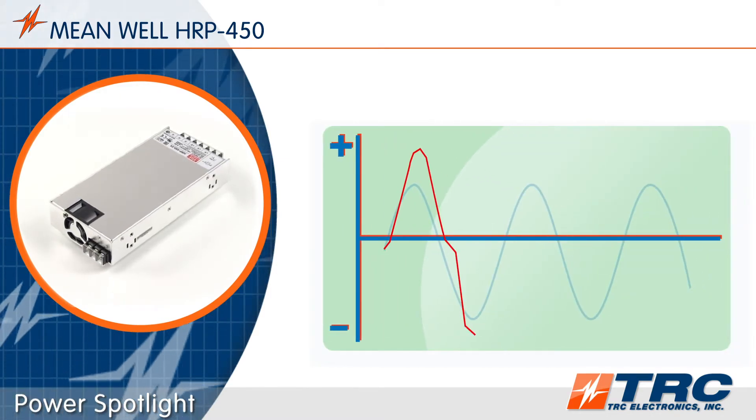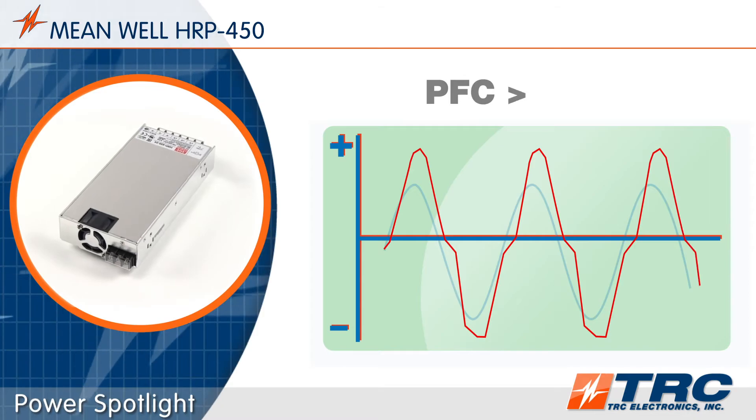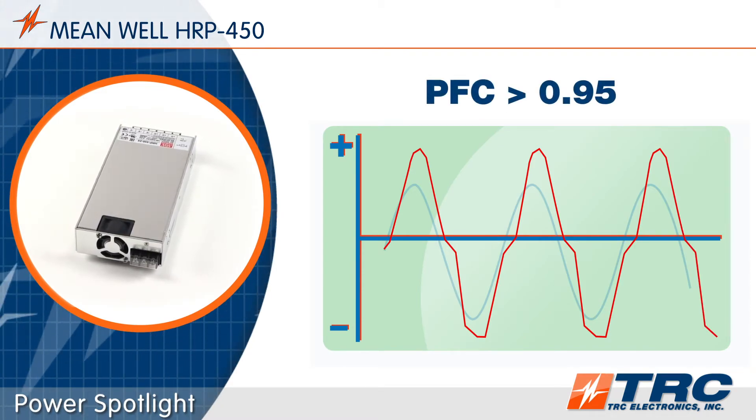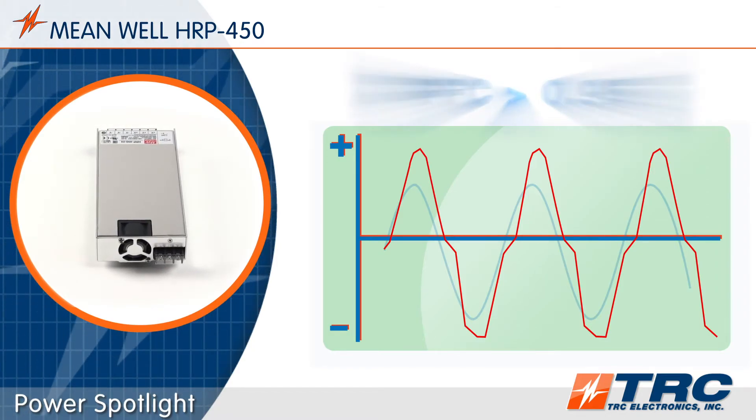The HRP450 models feature a high power factor correction rating of greater than 0.95. This high PFC rating allows the HRP450 to efficiently utilize the power from the AC input source.